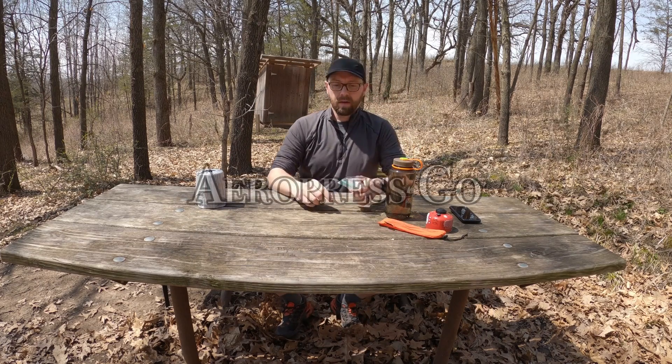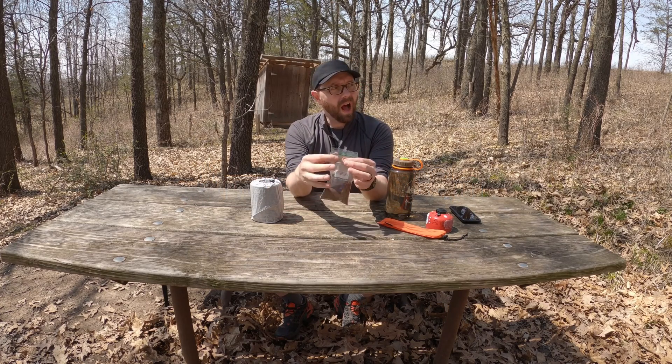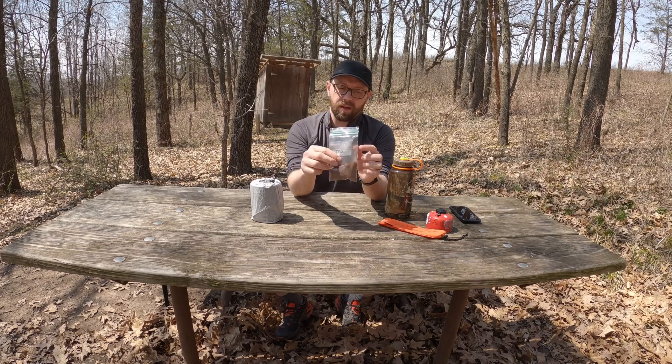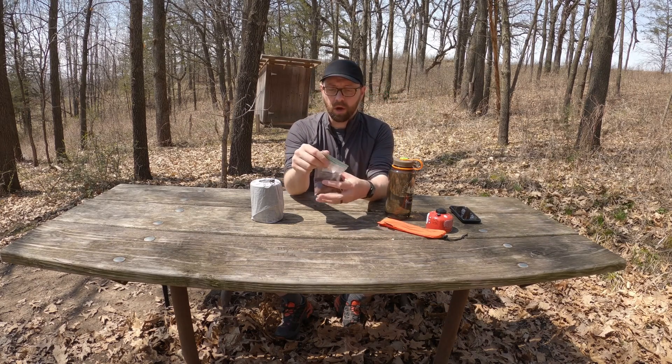Today I have brought out an AeroPress Go in a camp kit. I do have some coffee pre-ground — for most people pre-grinding your coffee is okay. I've got about 30 grams here, a big amount of coffee, and this is going to be how much I throw in the AeroPress Go.